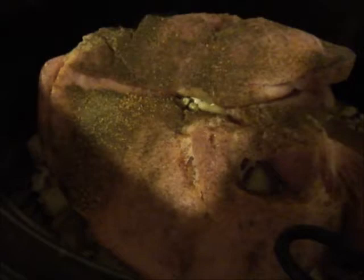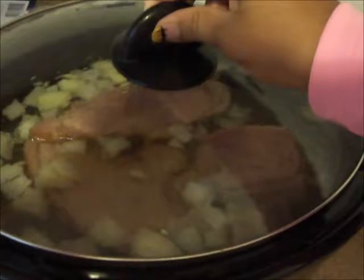Now I'm going to add the water — you're going to fill it up right to the top of your crock-pot and turn it on high and cook it for eight hours. Just fill it up with water, let it do its thing, and cook it on high for about eight hours.